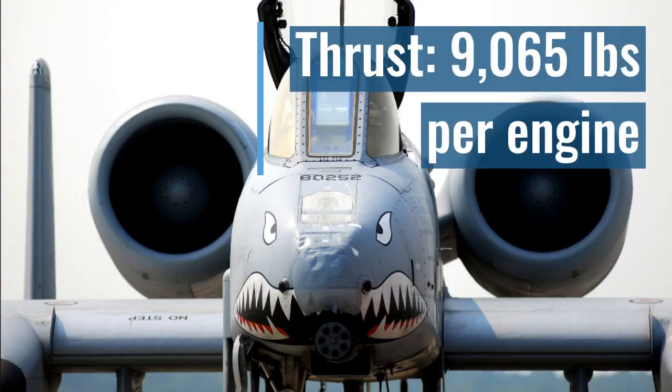It has 9,065 pounds of thrust per engine, and in this picture you get a good view of both engines, as well as that 30mm Gatling gun it uses to shred tanks. It's famously said to sound something like a brrrr. I can't really do machine gun sounds, but you get the general idea — it's super cool.